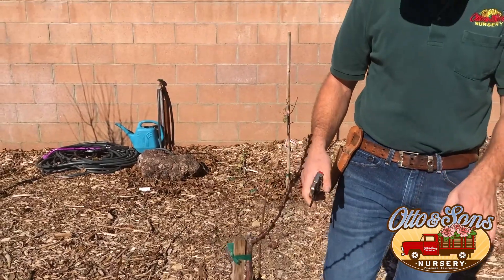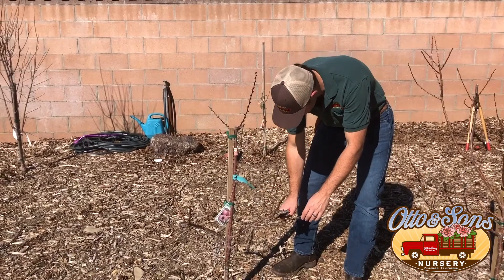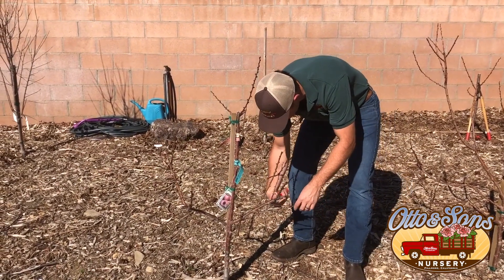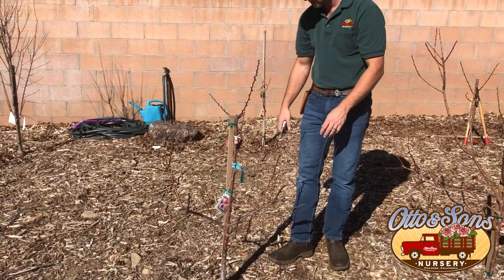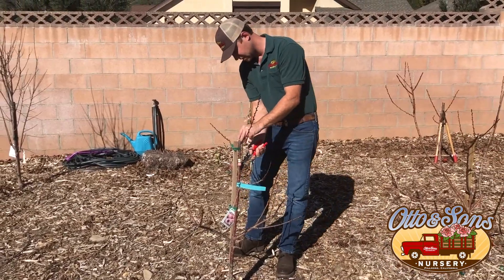We're also going to look for crossing wood and take anything off that's going to compete. In this situation, we really only have this one branch here that's competing. These two are crossing, so we're going to take off the weaker branch. And here's one more crossing we're going to take off.